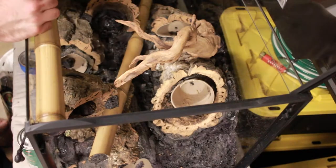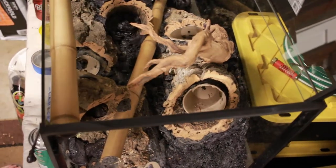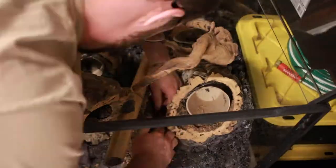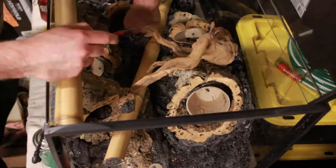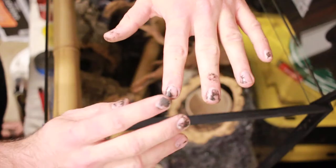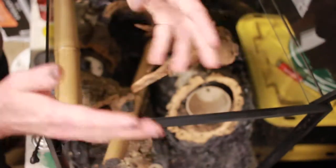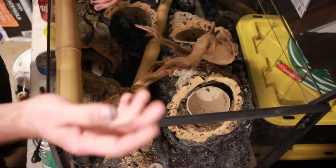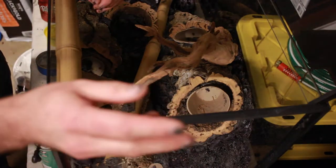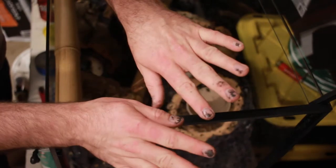Alright, hopefully this is a better angle for the remainder of the project. By the way, don't forget to use gloves with that expanding foam — I took them off, forgot to put them back on, and it took me a little over a day to get it off of my fingers.